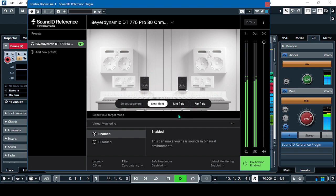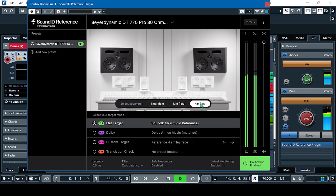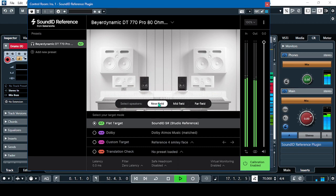The next one is the mid field monitor — it's much more panned to the left and right. And then the far field. Back again to near field. You can really hear the changes in the adjustment of the monitors.